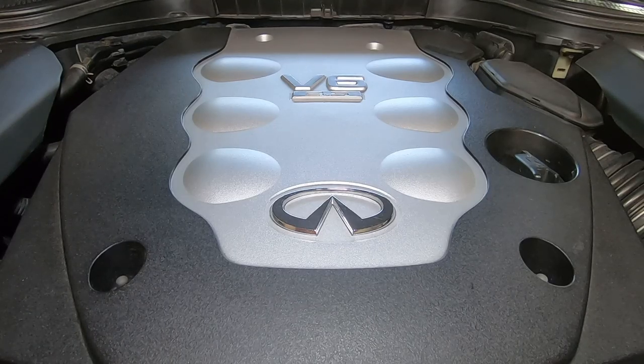Welcome to the channel. Today we will be doing an oil change on an Infiniti M35. This vehicle already has a Fumoto valve installed in the oil drain pan, so it should be very quick and easy.